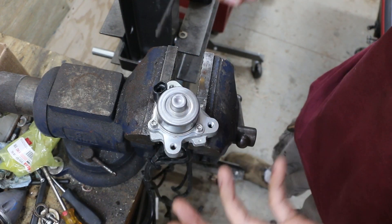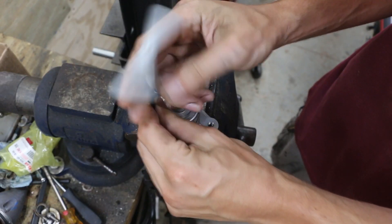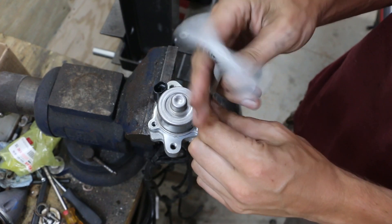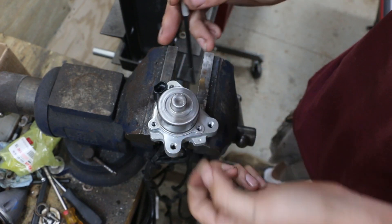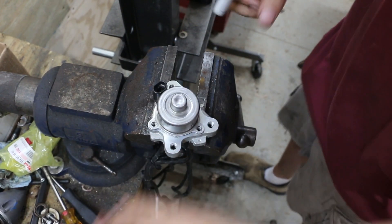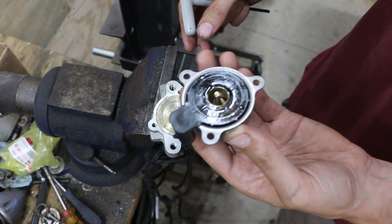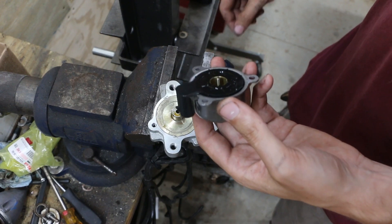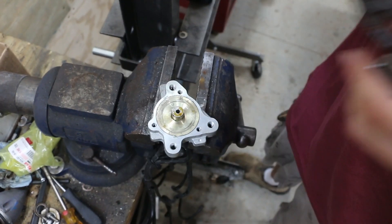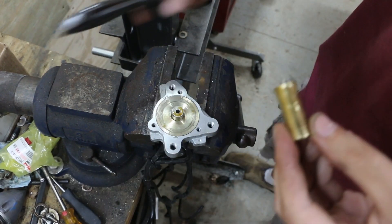Once you get the oil pump removed from your OptiMax motor, you'll notice there are three 4mm hex screws. If you spin these three out — this is a pump I picked up off eBay to show you how to do this — the actual electronic solenoid portion will come out with part of the inside portion. That's not supposed to come apart like that, which means somebody else has already attempted to repair it.